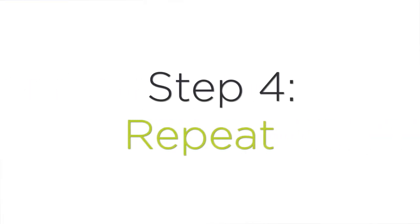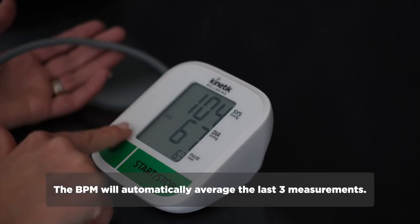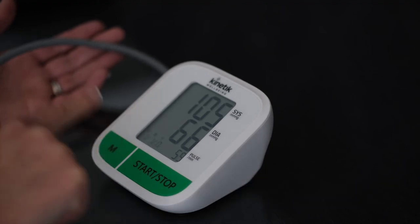Step four: repeat. Record your first reading then take two or three additional readings about three minutes apart and then work out the average.